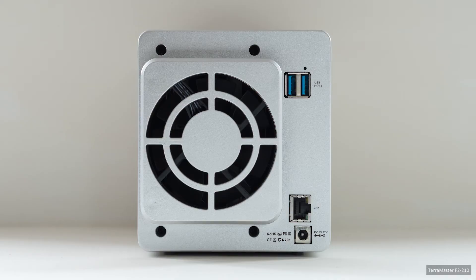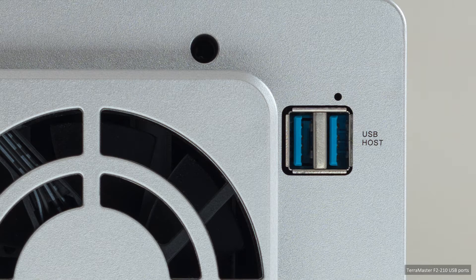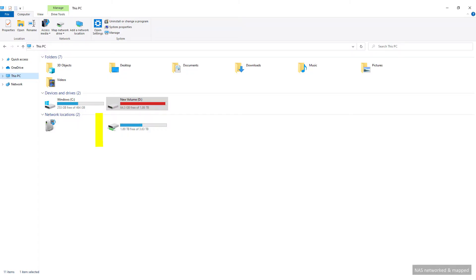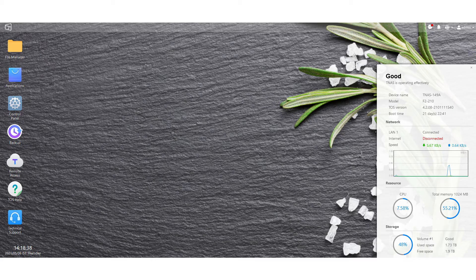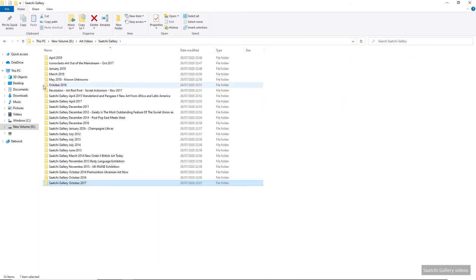Rear connectivity consists of 1 Gigabit LAN port and 2 USB 3 ports, allowing 2 USB drives to be attached and mounted for extra storage. Having networked the NAS and mapped a drive letter in Windows, I disabled internet capabilities. Remote access will not be required, and internet-enabled NAS devices are notoriously insecure. I don't wish 10 years of art gallery poncing media to be hacked and lost forever.